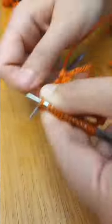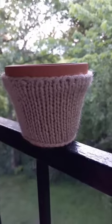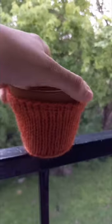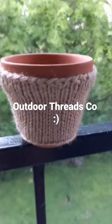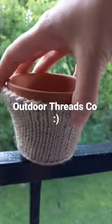And then here's the final product and it's so freaking cute and it just adds a little bit of texture, a little bit of character to your pots. So if you're interested, go to my Etsy page and reach out to me with a request. I'm happy to work on custom sizes if you're ever interested.